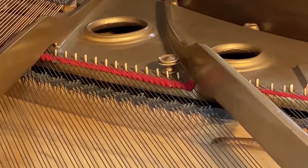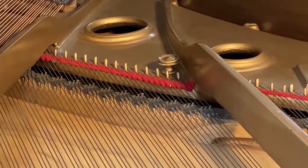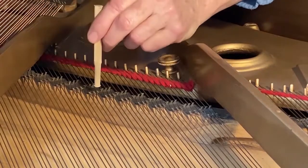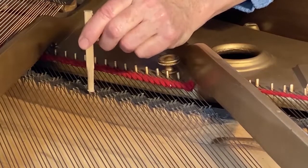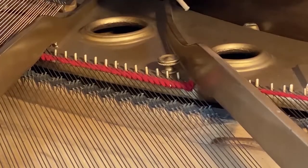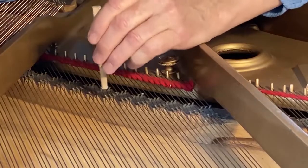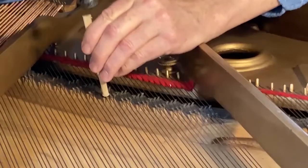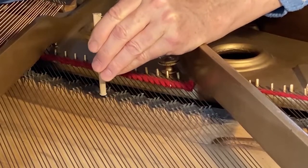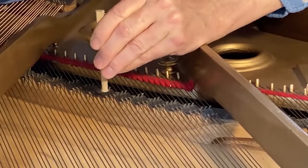I found, actually, that these bridge pins were originally bottomed out and they are significantly worked up. Here are three — from here over I've already seated them. And you can hear when they come to the bottom.